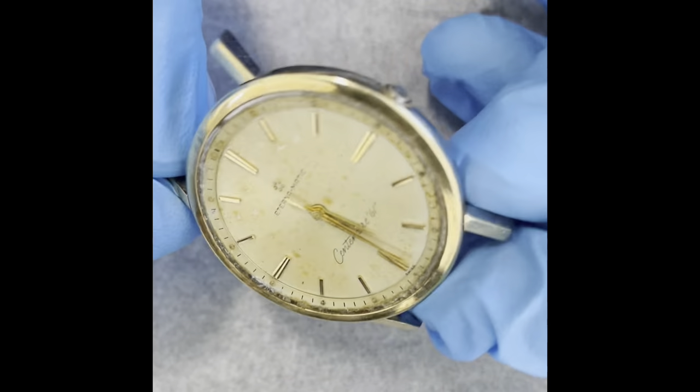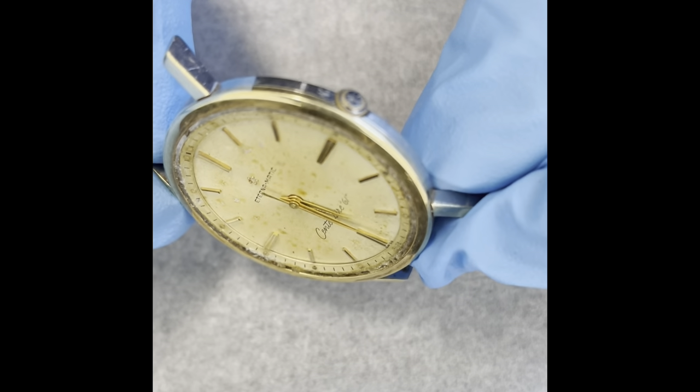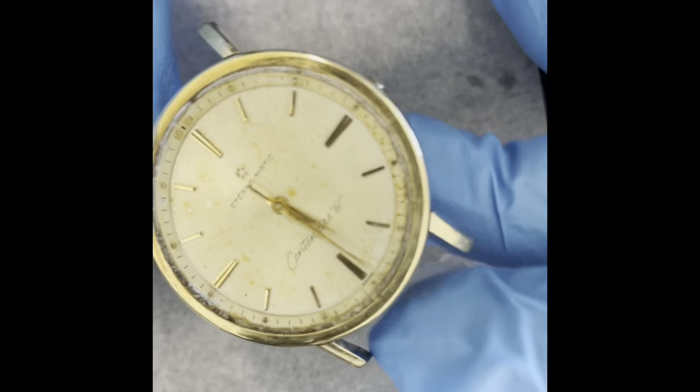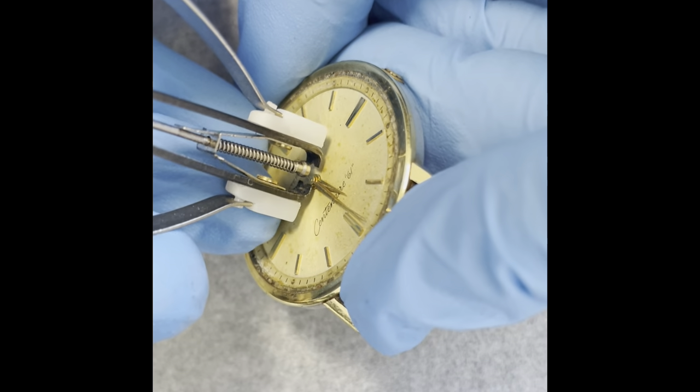Let's see how easily the case back comes off. That case back does not want to come off at all.